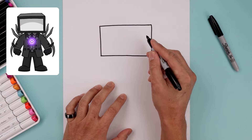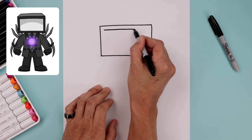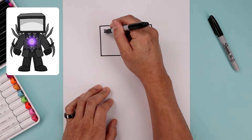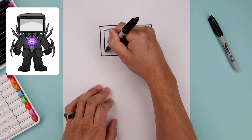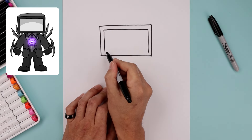We'll close out the bottom with another straight line. Now I want to trace this rectangle along the inside. We'll start with the top, go all the way across towards the right, straight down the sides and close out the bottom.